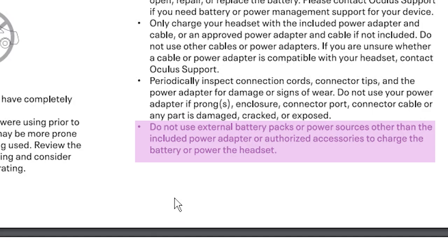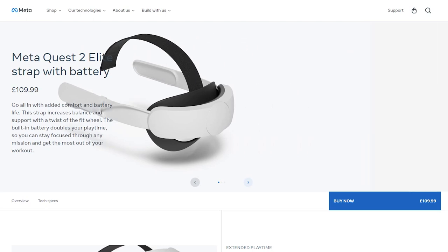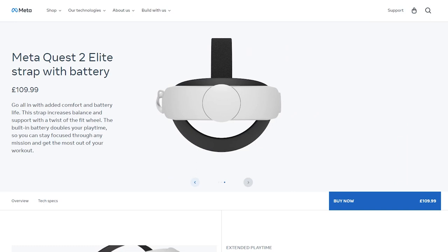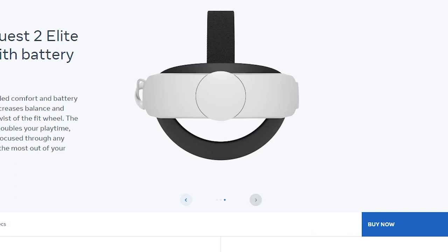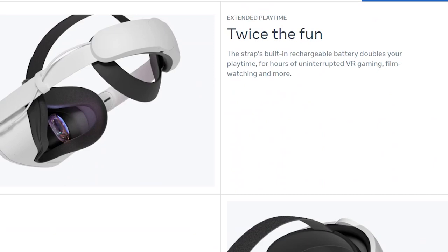This is the official line from Meta and in a nutshell it just says use the official chargers with your headset. Of course, Meta want you to buy their own elite powered head strap and not buy a third-party power bank. The official Meta elite powered head strap has a built-in battery at the back that plugs into the headset and increases battery life — but surely this is just a glorified power bank anyway.